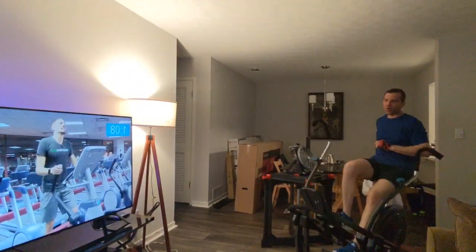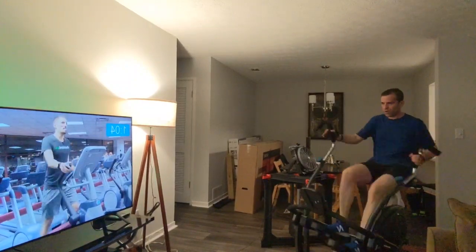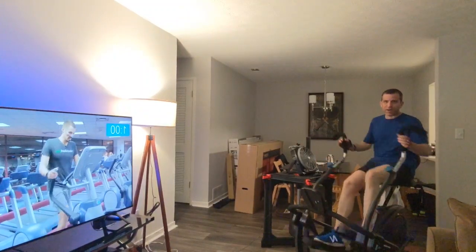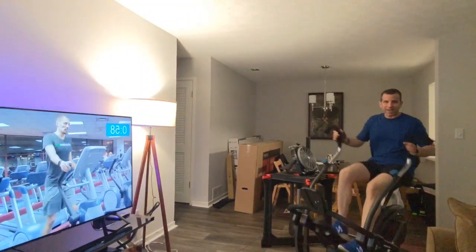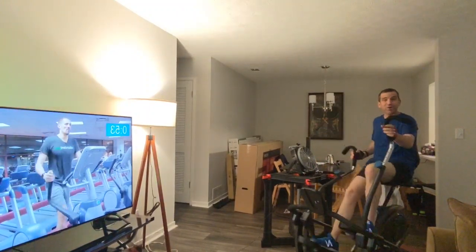Thanks sis for telling me about this. What a good way to get that heart rate up, get sweaty, get going — and I do it in the comfort of my own home.